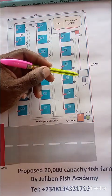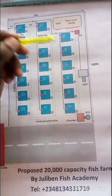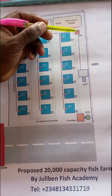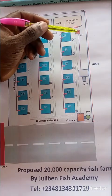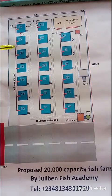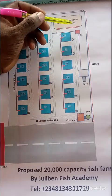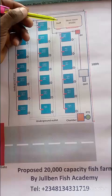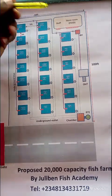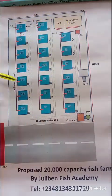There is also an overhead tank to store water for use in case there is no power. Your borehole can be powered through a solar system, so you don't need a generator running all the time. What you see here is the staff building, and this is for storing feeds. You should have at least two staff for this farm capacity — three is better, but two is okay.